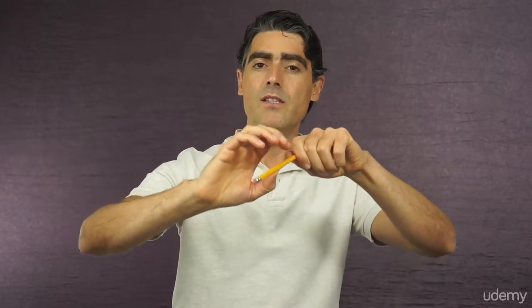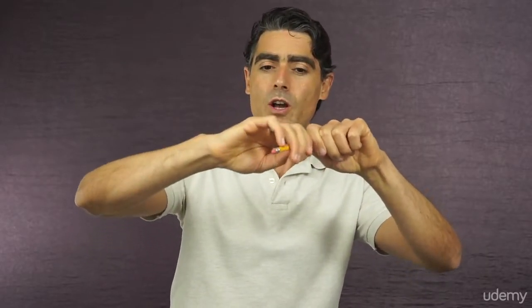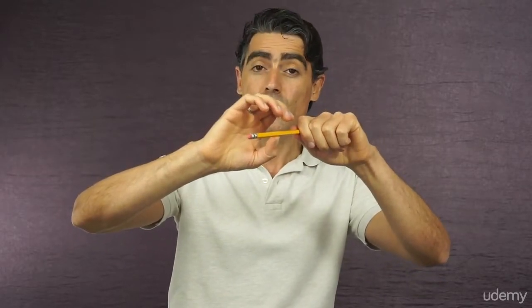If the thumb is not supporting the bow sufficiently from below, then the rest of the fingers have to take over and compensate for this lack of support. Instead of balancing the bow on the tip of the thumb and supporting it, we start holding it. That means that the fingers are engaged not only in the process of manipulating the bow, but also in holding the bow, which makes their job much more complicated. So don't think of holding the bow so much as balancing and supporting it.